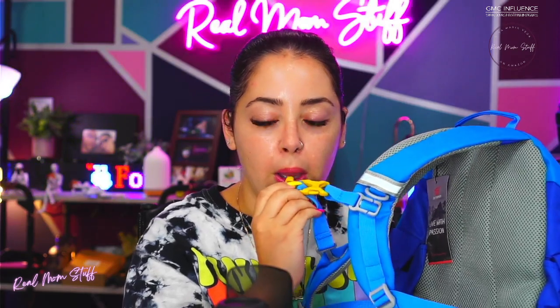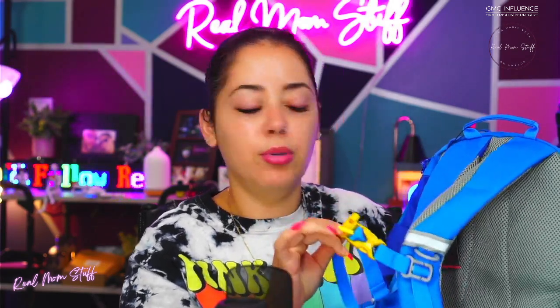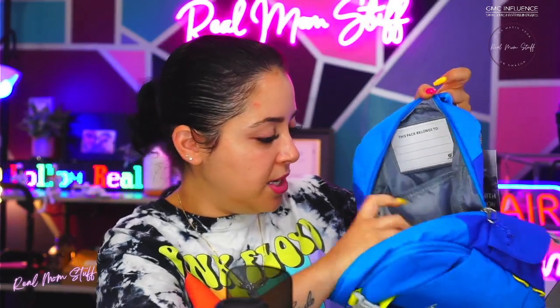It also has a built-in whistle, so in case they need help — like if you're hiking and they get lost — they have a whistle they could blow. It goes louder but I'm not going to blow it really hard. There are little hooks on the side to hang things from, great for the keychains kids love to collect, plus a little handle on top and a lot of capacity on the inside.